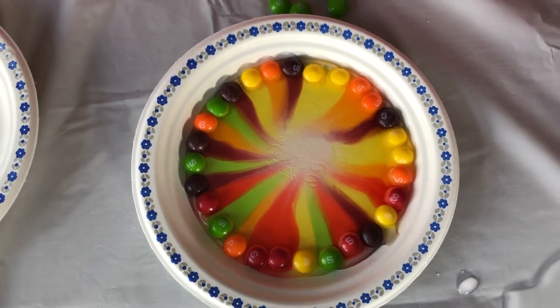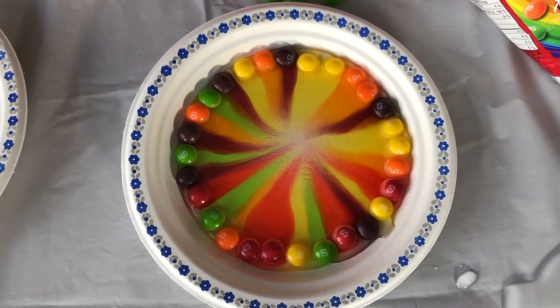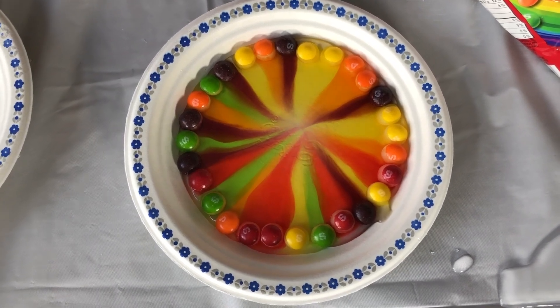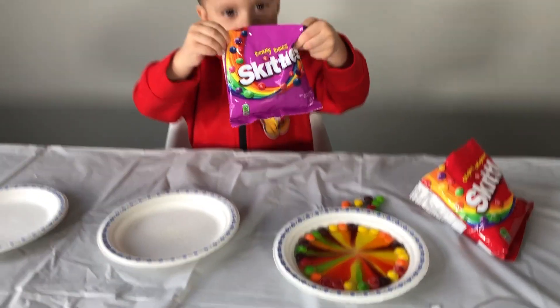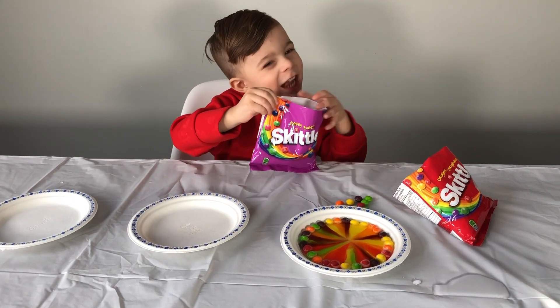Let's see this one! Okay, let's see this one! Wow! The next one! Look at the color! Look at the color! The next one guys!